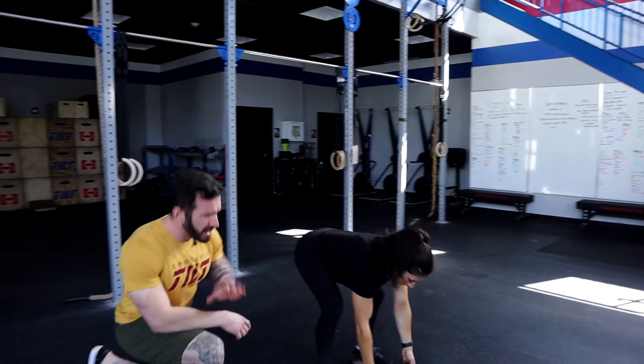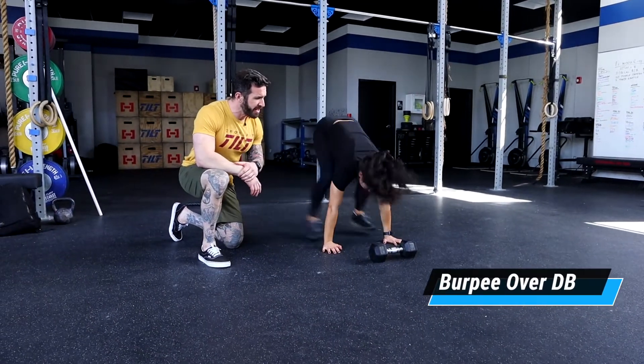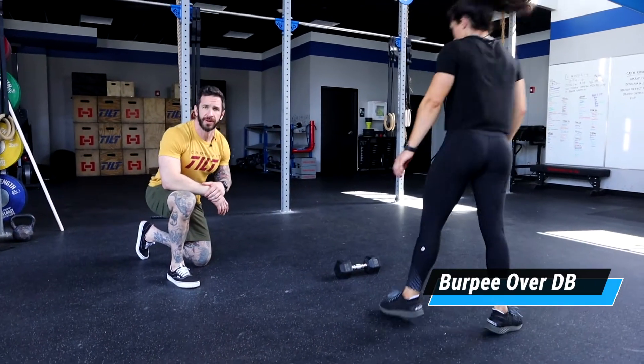For our burpee, it's your regular burpee. We're going to drop down, chest and thighs touch, and then she's going to jump over the dumbbell.